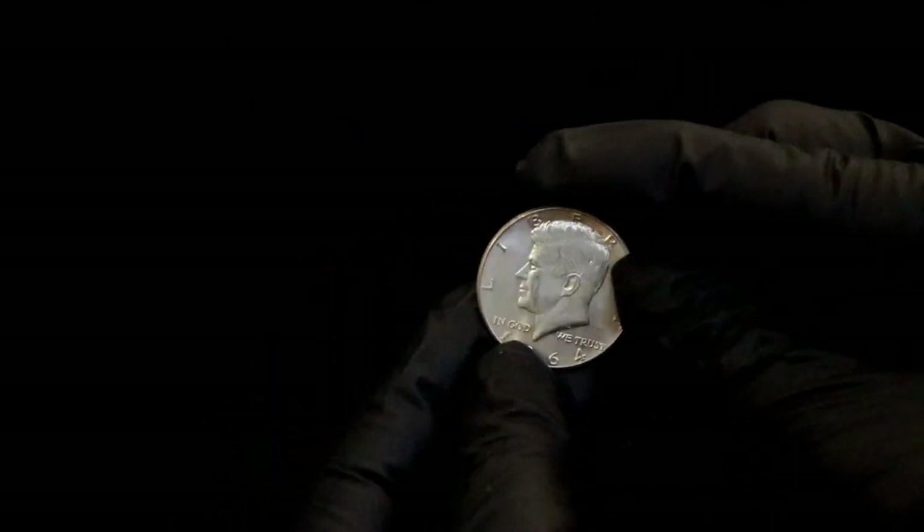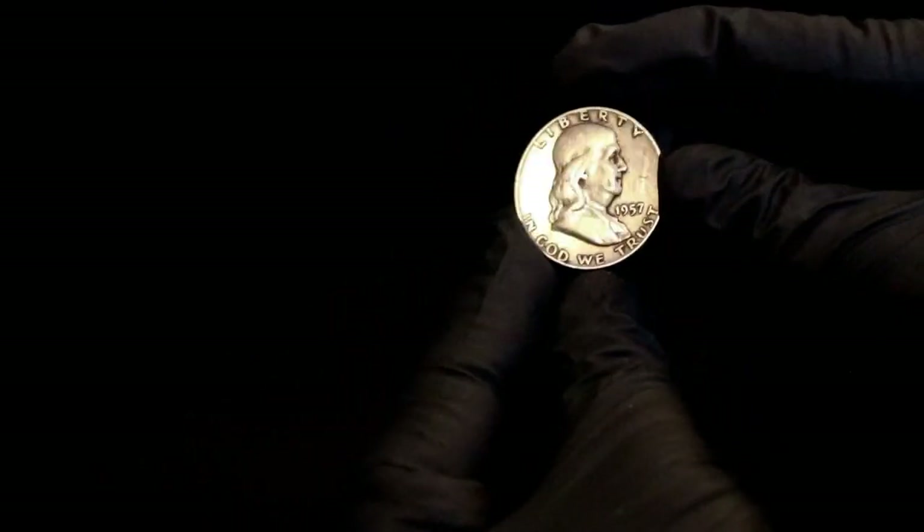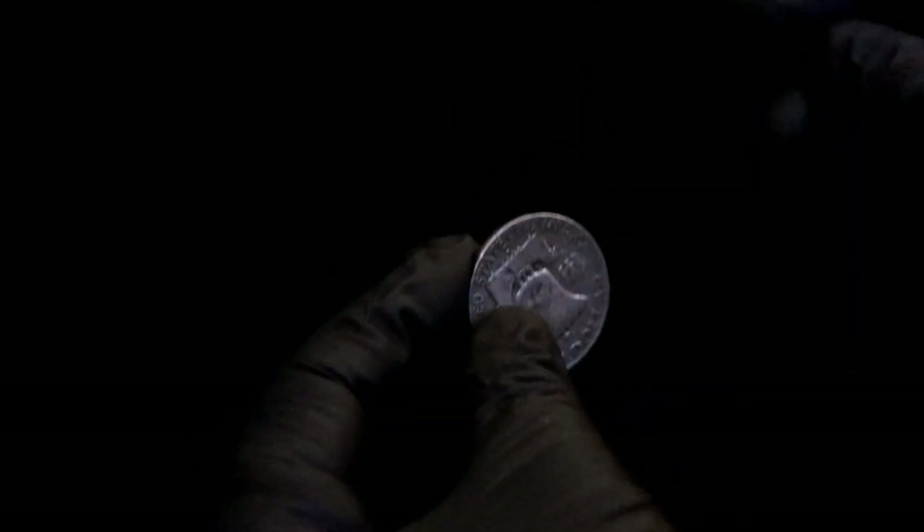I picked up a Kennedy half. They didn't have very nice-looking halves at all, so I got what I thought was acceptable and figured that'd be okay enough. That one's kind of a little slick, but not terrible.